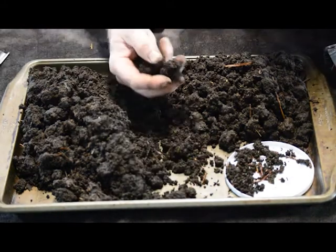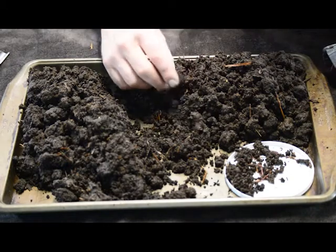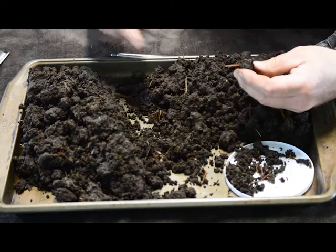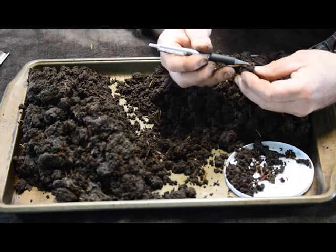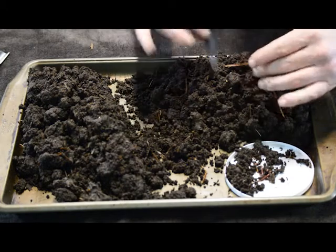We're just going to come through here and keep looking. There were several worms in here but they were little tiny baby types. Here are two little baby worms right there — that one and this one. I'm going to leave them here in this pile.